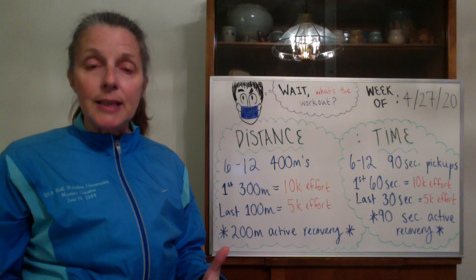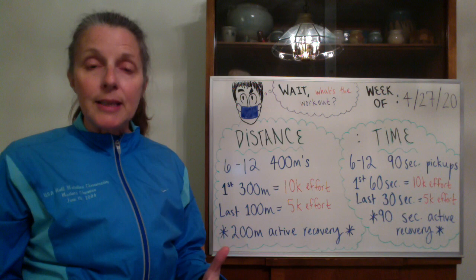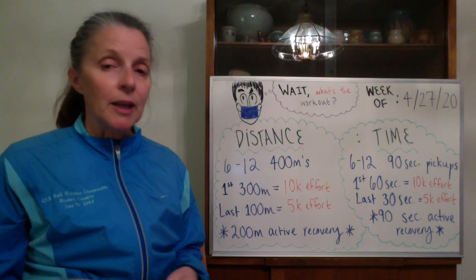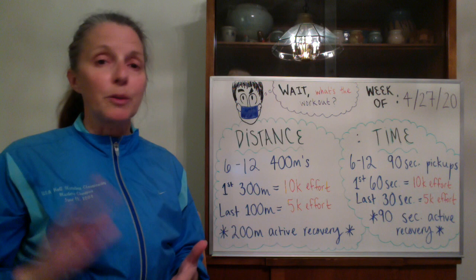The way I would like you to do this is the first three hundred meters at around 10k effort, and then the last hundred meters pick up slightly to 5k effort. So we're going to work a little bit on gear shifting this week. Two hundred meter active recovery between everything. Six to twelve four hundreds, two hundred meter active recovery, first three hundred meters 10k effort, last 100 meters 5k effort.